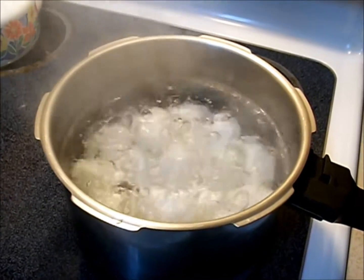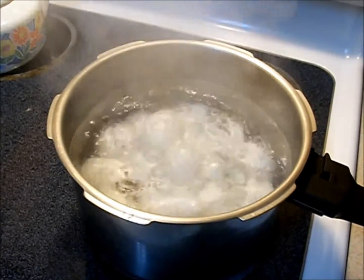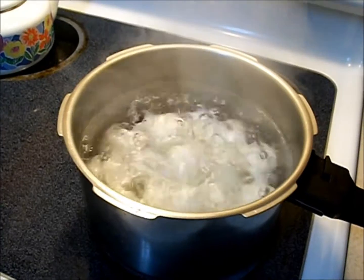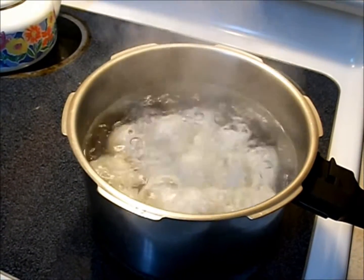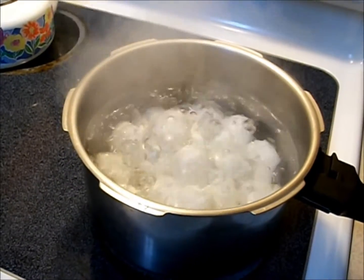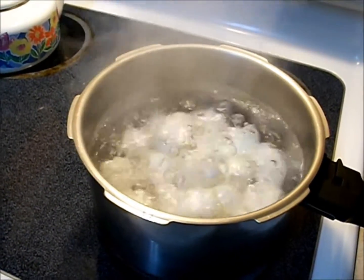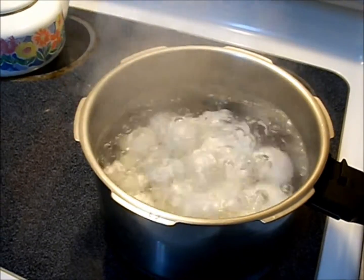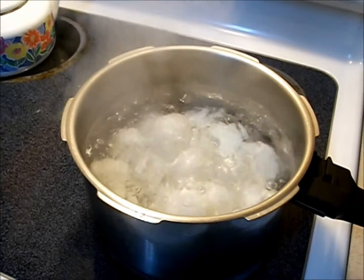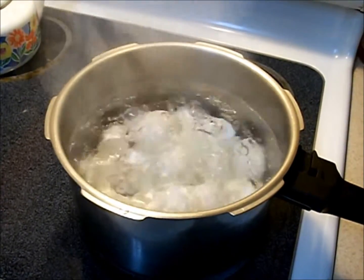Here we have 19 eggs hard boiling. I gave the recipe for that in the previous egg video. Here's the eggs — I've got a hardcore boil going for 23 minutes. We're going to make some delicious deviled eggs with a ton of paprika and ginger.